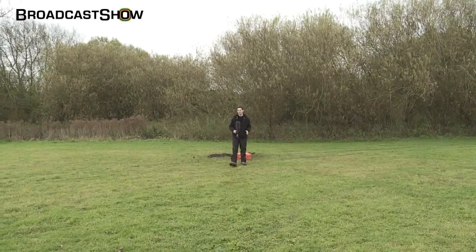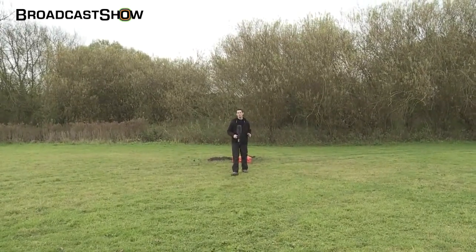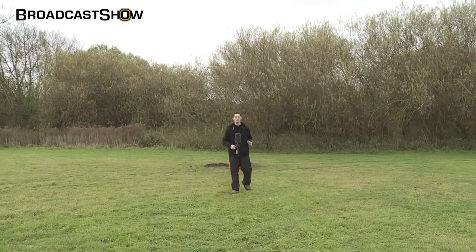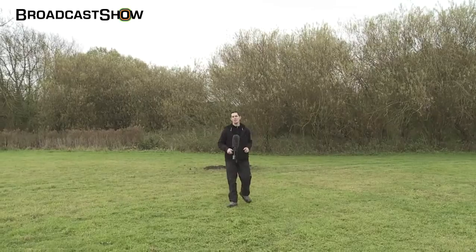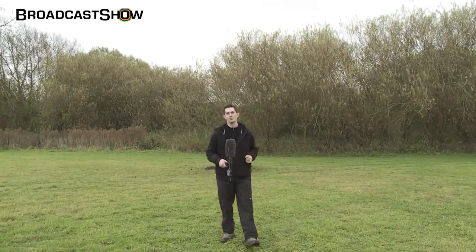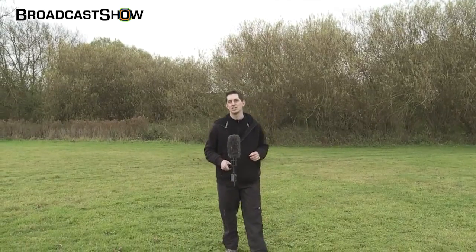In our quest for knowledge here at Broadcast Show, we've asked the question: what does it take to destroy a Peli case? We've attempted to answer that with a series of tests, but we have not come to a complete answer. Well, today my friends, that changes. Today the Peli case will fulfill its destiny. Today we blow it up.